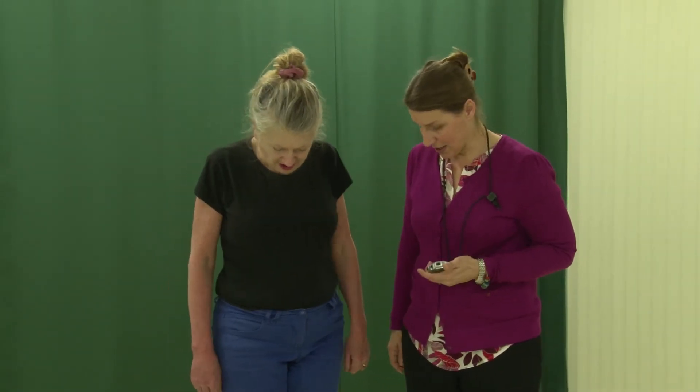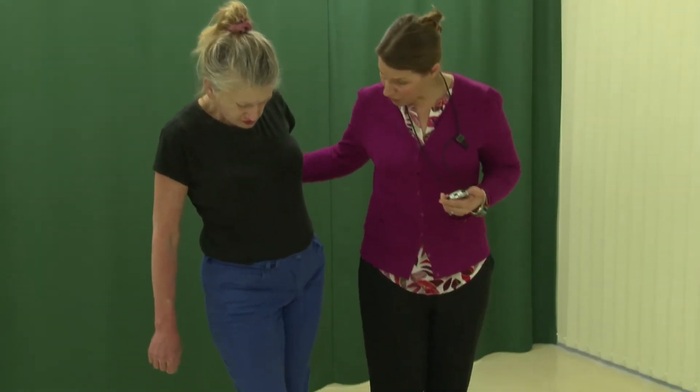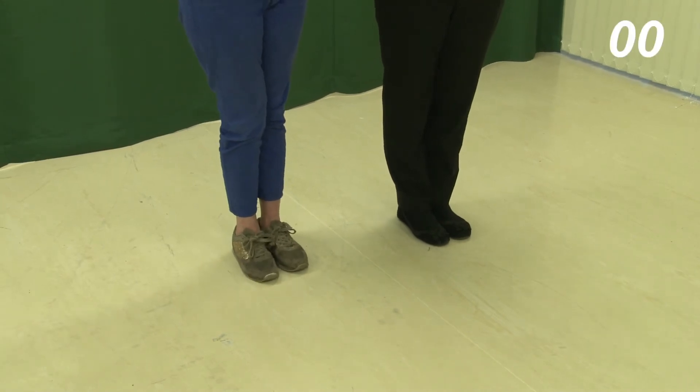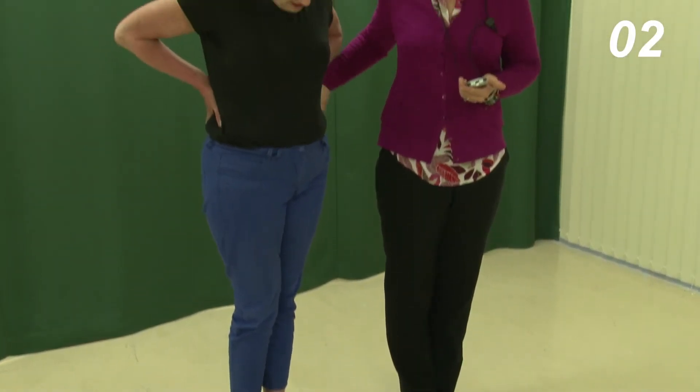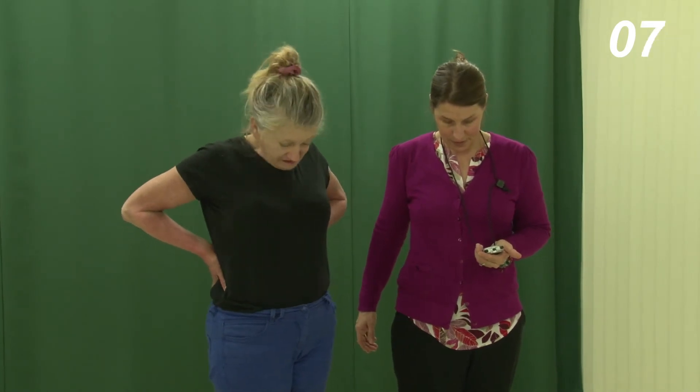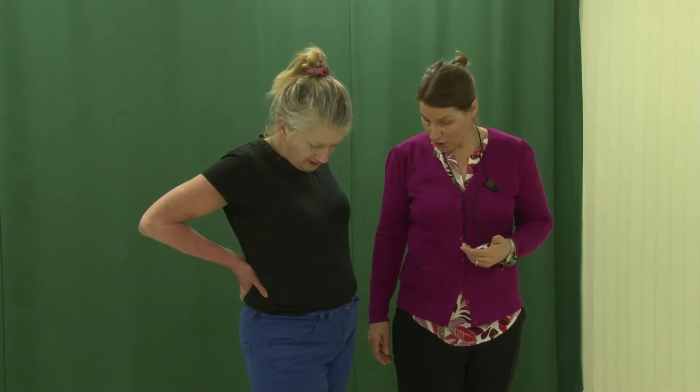For the feet together task, you should first demonstrate standing with feet together, saying to the participant: "Stand still with your feet together as I am doing for 10 seconds." Then instruct the participant to perform the task, standing behind or to the side of them for safety. If the participant is unable to perform this task, then omit semi-tandem and tandem and move on to item 2.